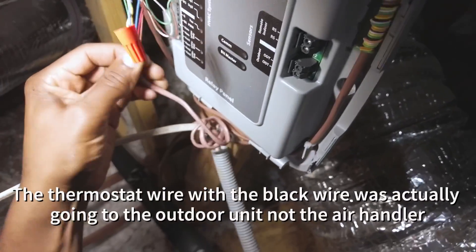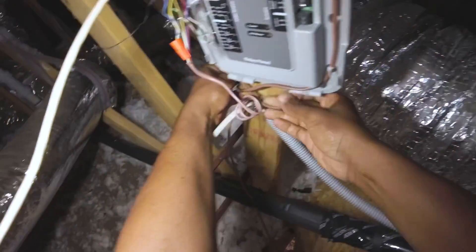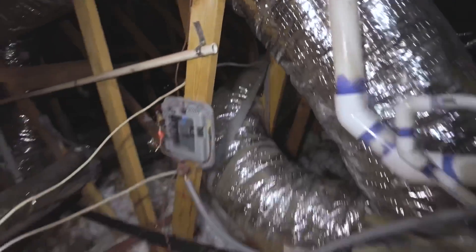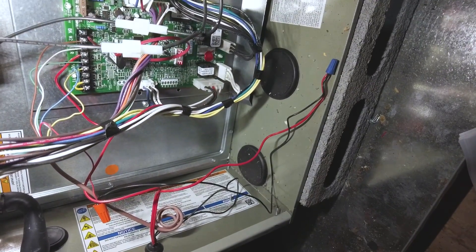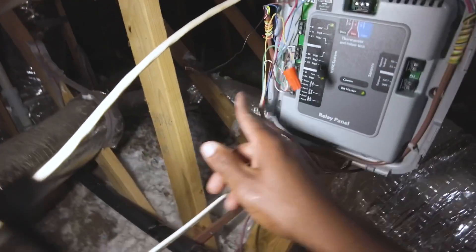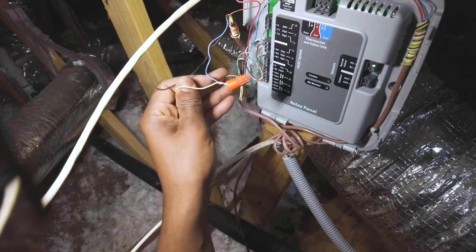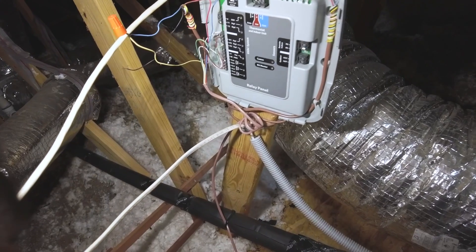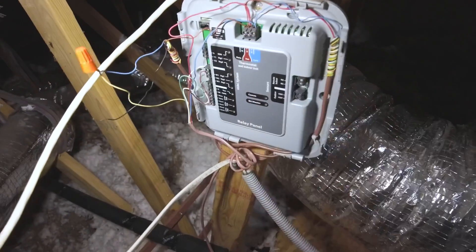So we don't have any black wire readily available. Apparently whoever wired this wired the yellow common wire from the furnace to the blue wire going to common at the outdoor unit, instead of just wiring the blue wire from the outdoor unit directly to common on the relay panel — which also has a blue common wire going back to the furnace. So I'm going to put this blue in here so I can use the yellow wire.